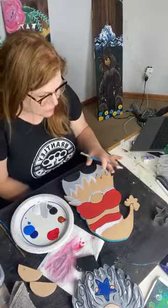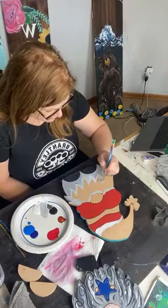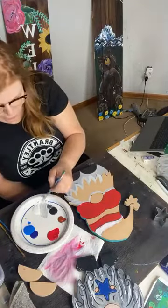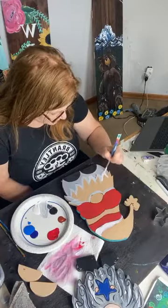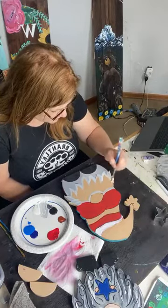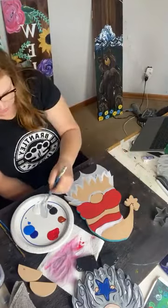Right now it doesn't look like his beard's going to be much lighter than his clothing, but it will be. I wanted to keep it pretty simple — I wanted the red, white, and blue hat to really be the star of the show.